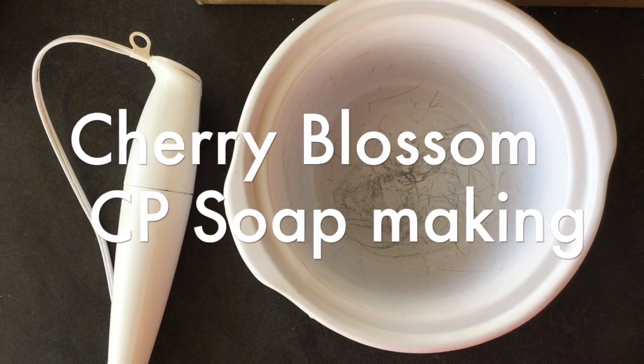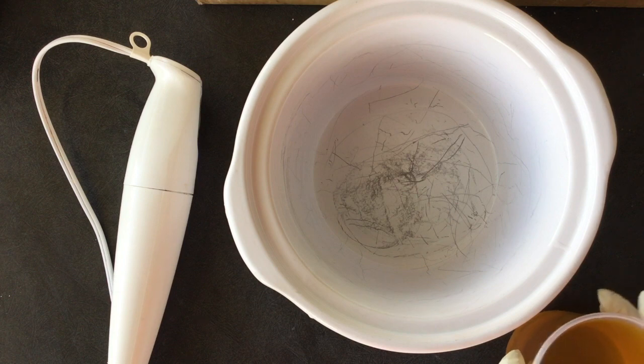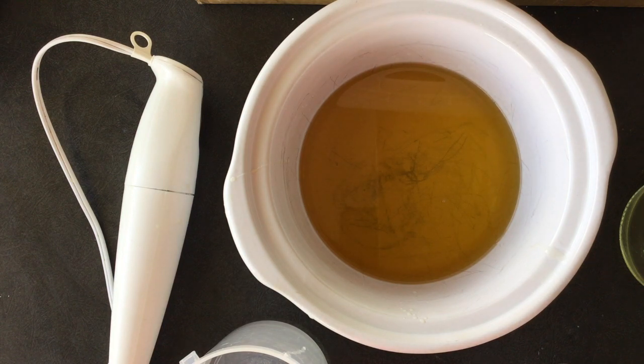Hi, this is Glenda and today I'm going to be making a soap inspired by the fragrance Cherry Blossom — it's going to be called Process. The fragrance I will be using is called Cherry Blossoms and is by Bramble Berry.